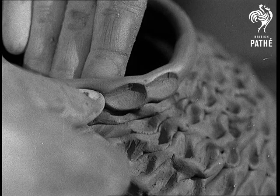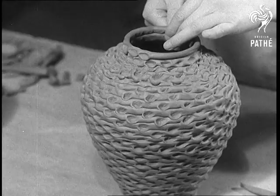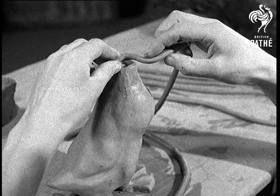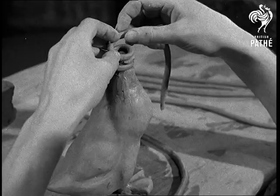Watch closely for a minute to see exactly how the coils are fitted. If you can use your hands to shape clay like this, you've got something to be proud of. Now for a change, we'll try using coils to make a hollow model. The body of this duck has been made in much the same way as the vase, but it's been smoothed off. Like the vase also, it is hollow.